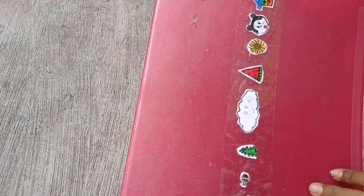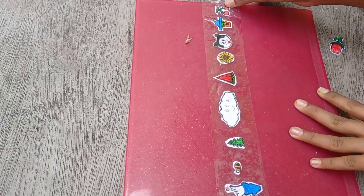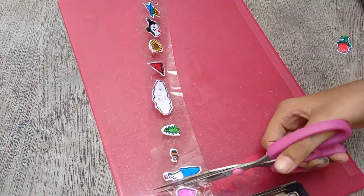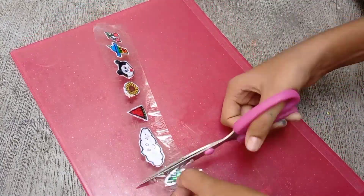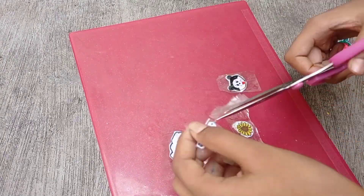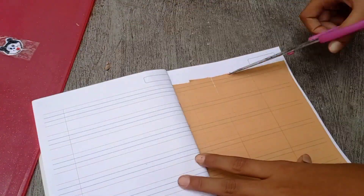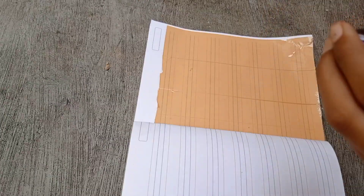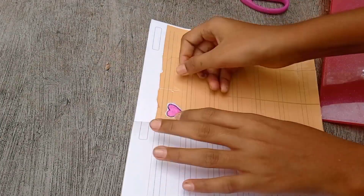We will cut these with all the balls, then we will cut this ball. We will use a ground tape. We will use it as a canvas board. I will use this as well.